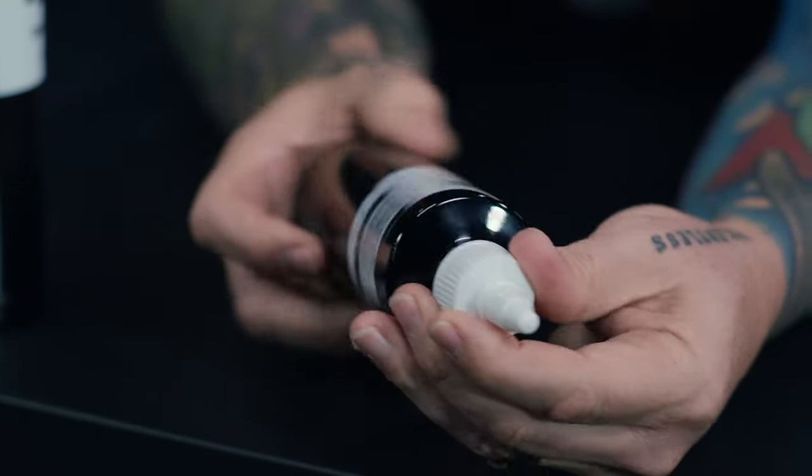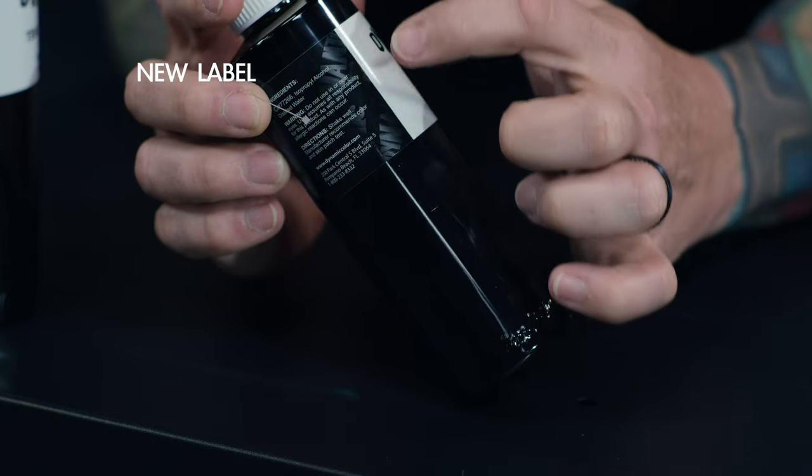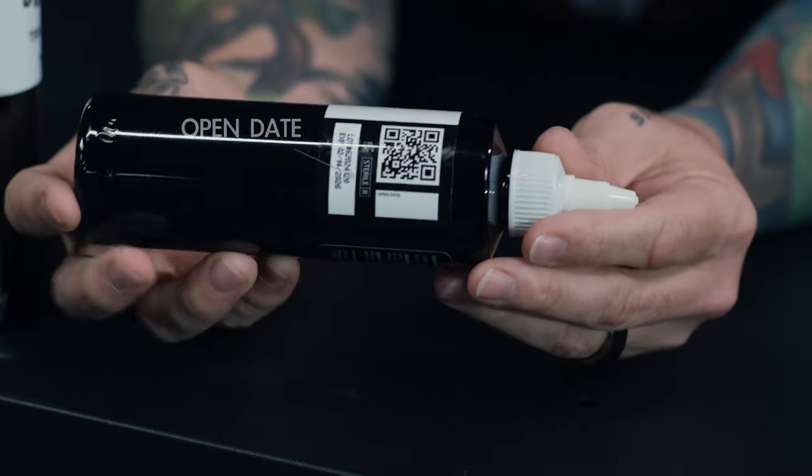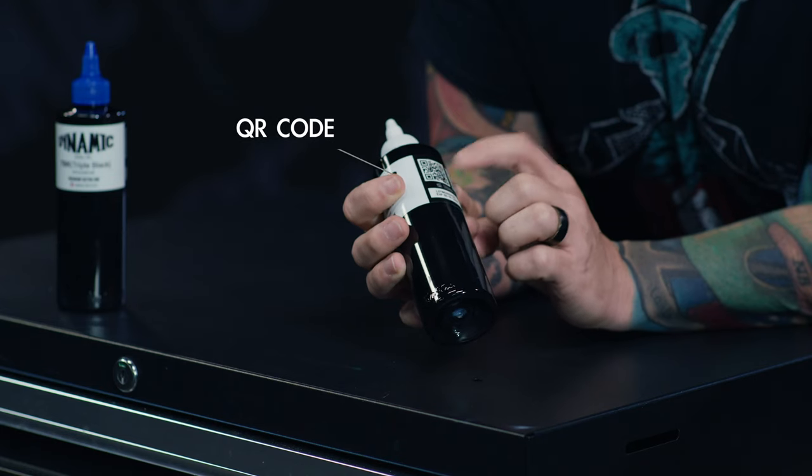Crystal clear PET bottle. The new label has a step-and-repeat of the Dynamic logo that comes on an angle across the black background. It's in a two-tone gloss, so you can see it in the light. One side has a space for the lot number and the expiration date, and one space for you to write your open date. There's a marking for sterile and a marking for good for 12 months from open. The QR code goes directly to dynamiccolor.com. If you have any questions, you can call with the lot number and we can tell you exactly where and when it was sold.